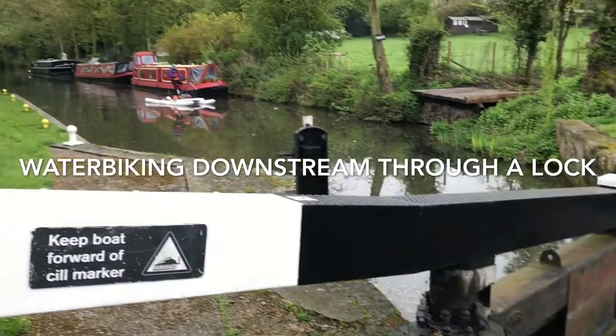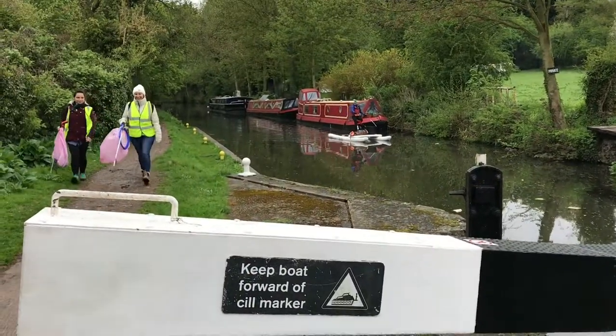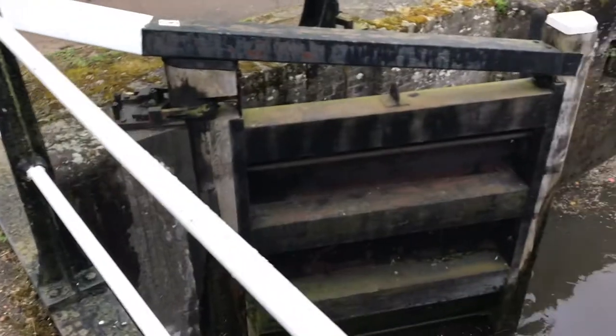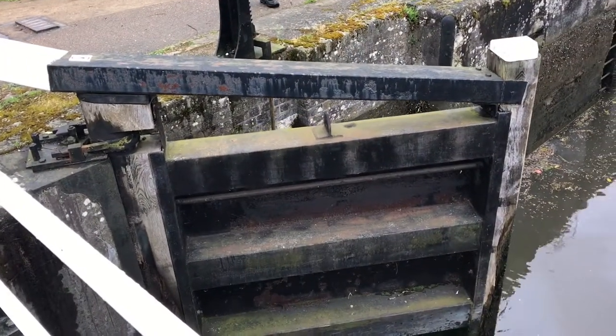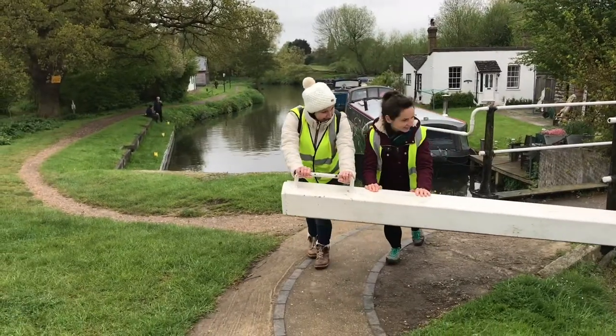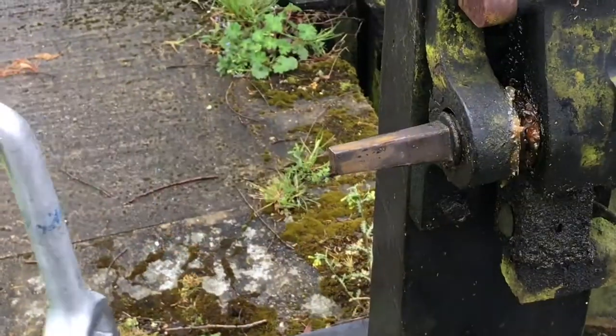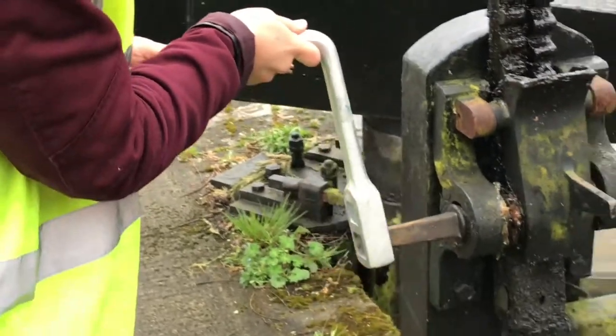This is a lock. It's a clever feat of engineering which allows boats to navigate along waterways where there's a change in altitude. There are two gates at the top of the lock and two at the bottom, and each one of these gates has a sluice which allows water through when the gate is closed. These sluices are operated by a special kind of key called a windlass.